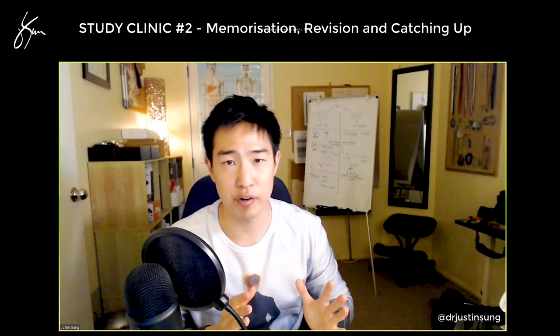I'll do a demonstration one day of me learning something I've never learned before, totally fresh, using a purely inquiry-based learning system. In fact, there's a few things I need to learn anyway, so I'll do a study-with-me live stream later on. Comment if you would actually tune in for that, because I'm not going to do it if there's only three people watching.